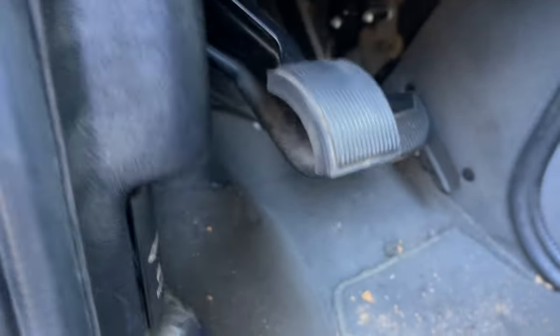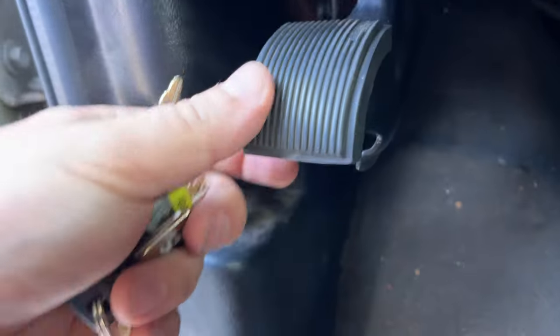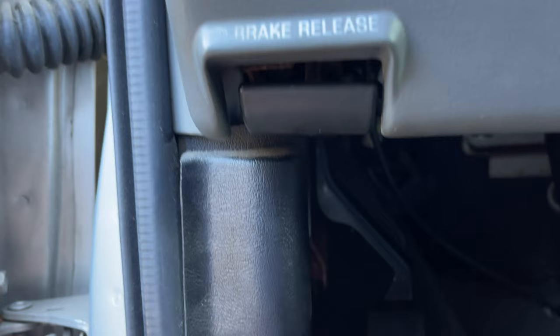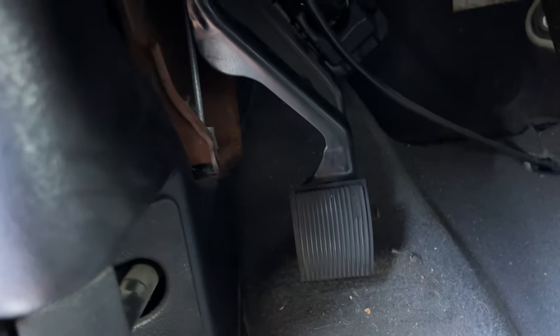My parking brake is broken. It's supposed to be attached and have a little ratcheting system, and when I pull the lever it'll snap back on. It's not snapping now.